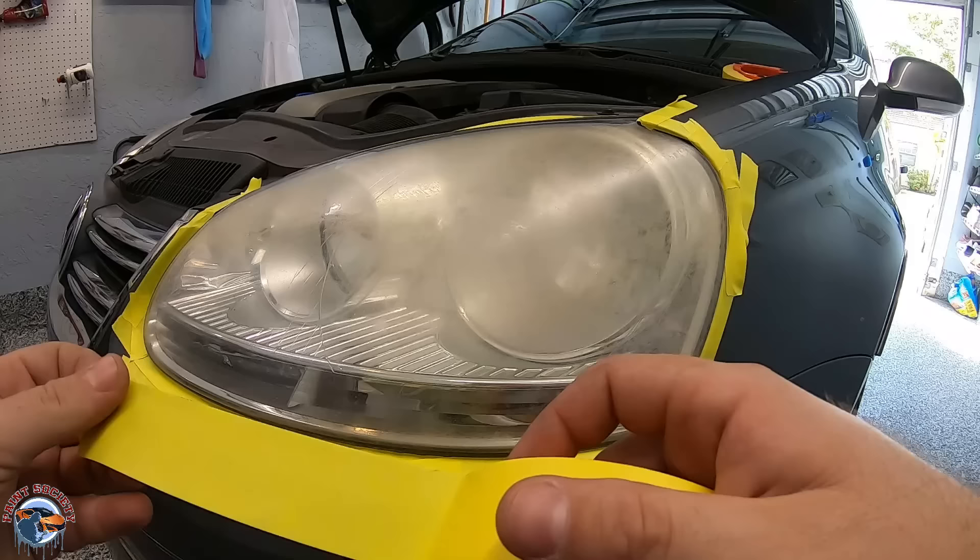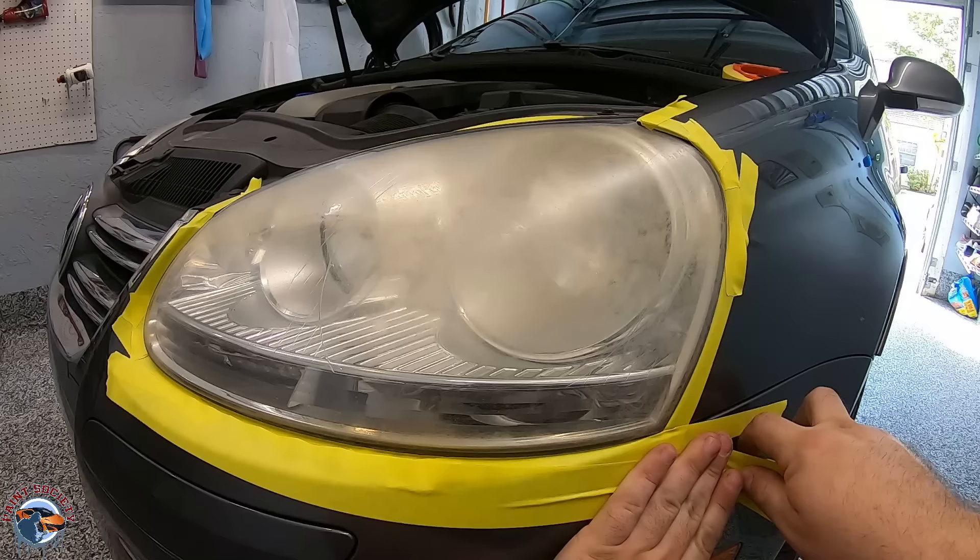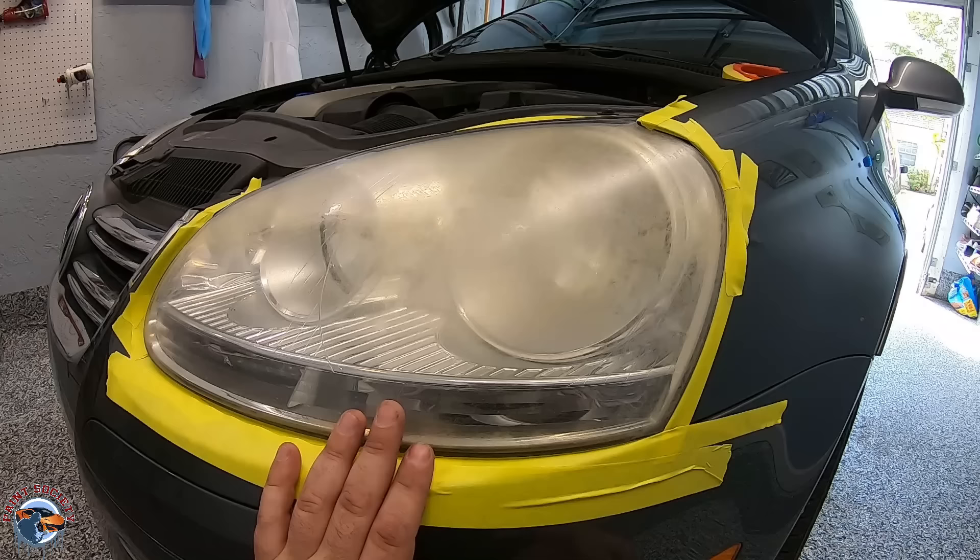I'll go around with my inch-and-a-half tape just to make sure that I don't sand onto the bumper. We're not taking the headlights out because we want to do the easiest job possible. Sometimes it's hard to learn how to take out a bumper and we don't want to break anything. If we have a decent enough gap around here, it's not going to be a problem to run some tape.